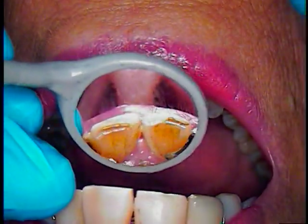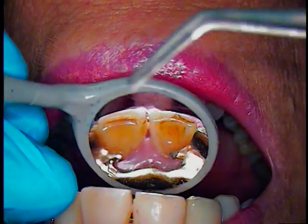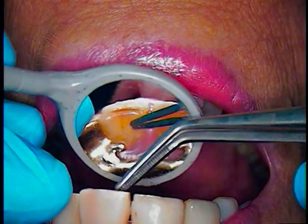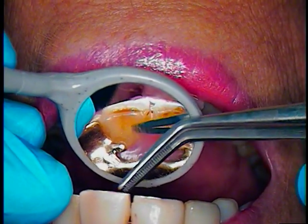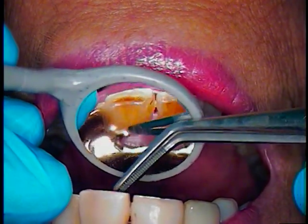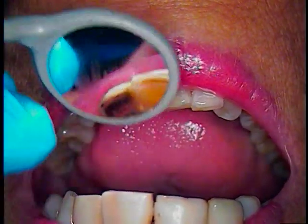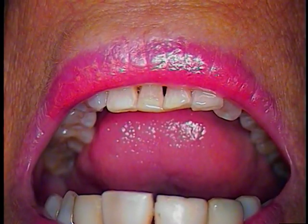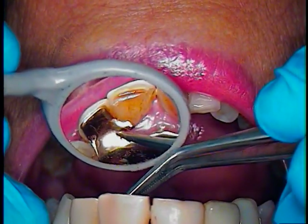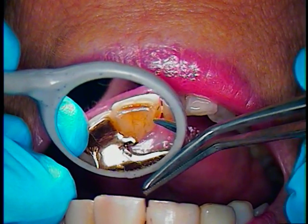We've got to do a little repair on number 8, but the main thing is we're going to be working on the lingual aspect because number 9 has some bone loss to it, and we want to prevent it from being traumatized. So we made some adjustments to her partial that she wears, and by doing that we took a little less pressure off of tooth number 9 itself.